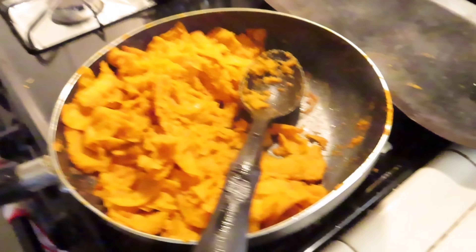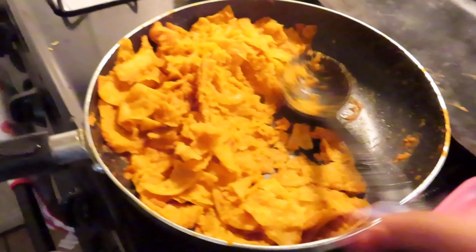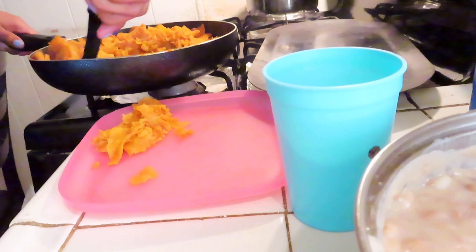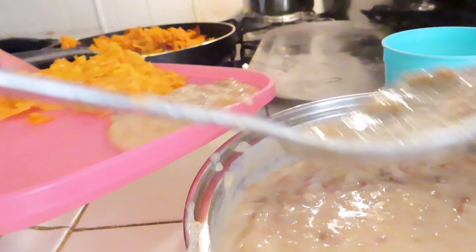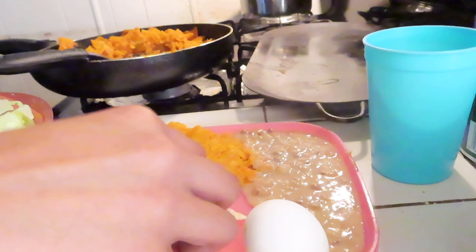Okay guys, it is dinner time and my mom made some chilaquiles. This is my dinner. I'll see you all later if I decide to have anything else.